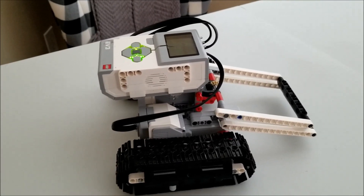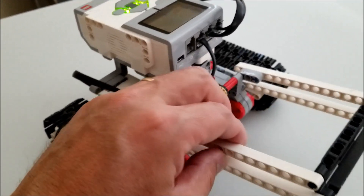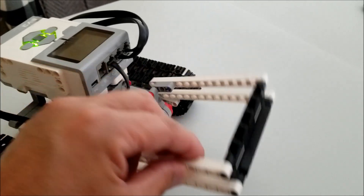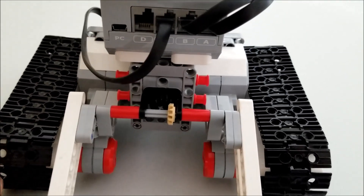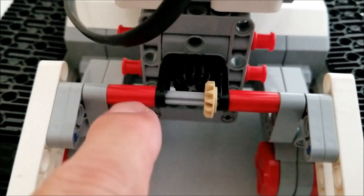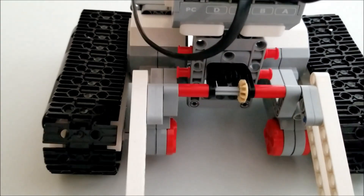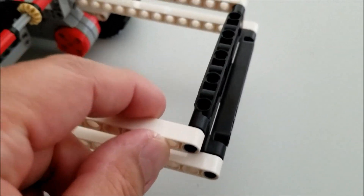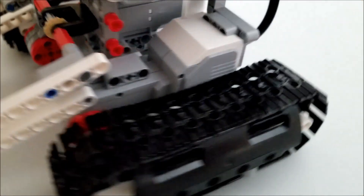Okay everybody, here's the Lego EV3 Bulldozer. I really like this medium motor attachment right here, where it can just lift and lower the scoop part. So I really like that. Let me go ahead and forewarn you — in this build there are going to be some expansion pieces. This black piece right here is an expansion piece, so you can pick that up at Brick Owl or Brick Link. The other expansion piece is this front scoop, and it's identical to these two side panels that you have here.